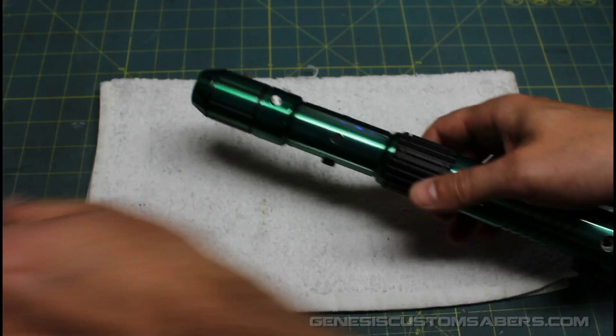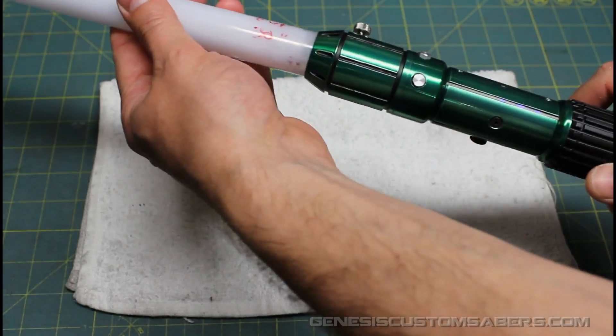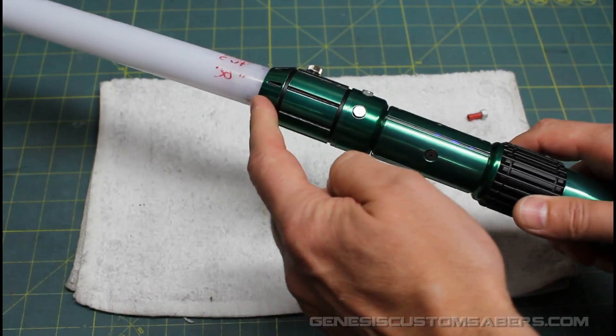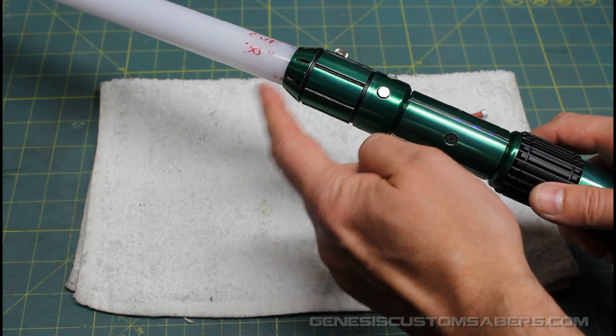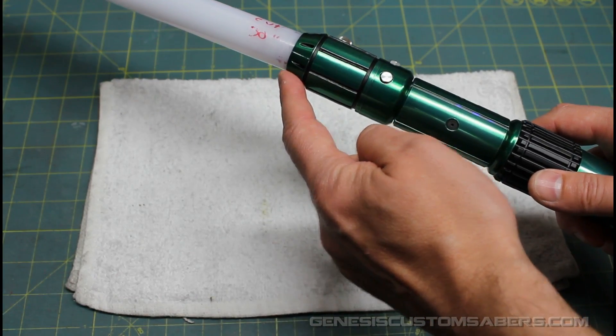With this particular one, it's Custom Saber Shop parts that have been highly modified. The blade holder is actually quite tight, so I'm going to use this as an example of showing you how to properly operate a tight blade holder with MHS parts.